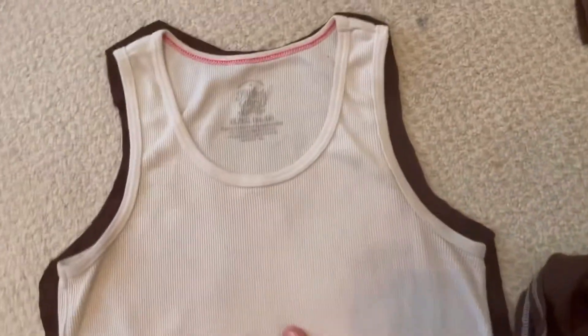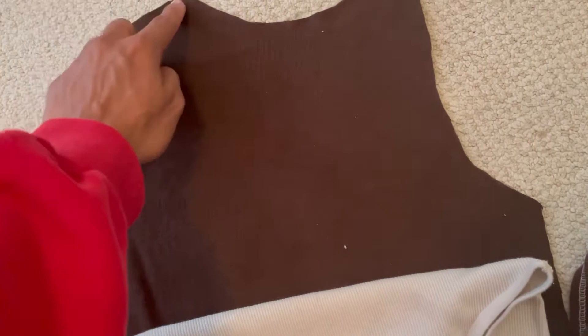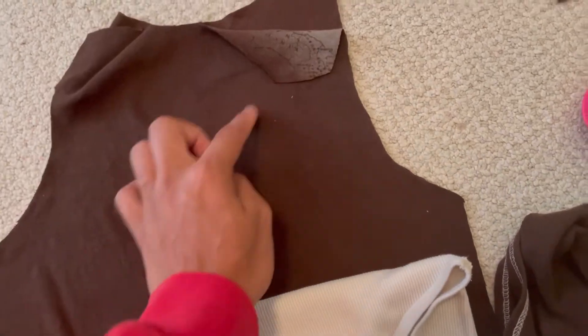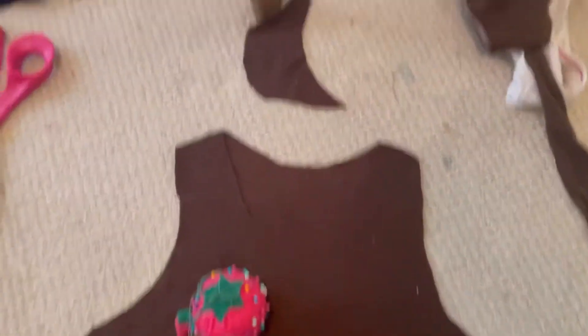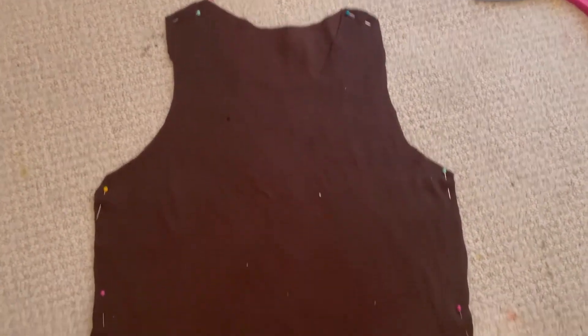I cut out the shape. Hopefully you would have already flipped the shirt inside out — I forgot to mention that. I'm going to cut the first flap only, not the second flap, only the front flap. So I'm going to cut the little neck hole and then put my little pins down so that I sew straight and not crooked. When I sew, I'm going to make sure to leave seam allowance because that is so important. You can see where I set the pins: on the top neck and on the sides.